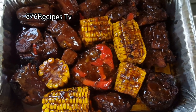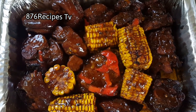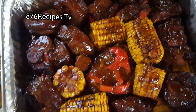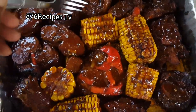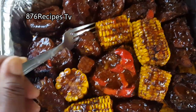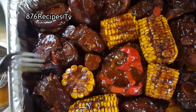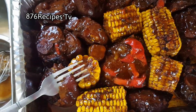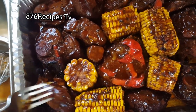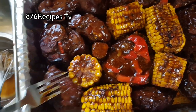This is it — my pig trotters. As I said, it takes a little less than two hours and they are perfectly cooked, nice and tender. The corn is nice as well. You can try this recipe and see how it turns out for you — it is totally delicious for me. Thanks for watching.